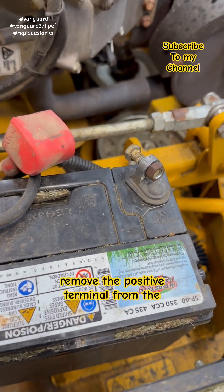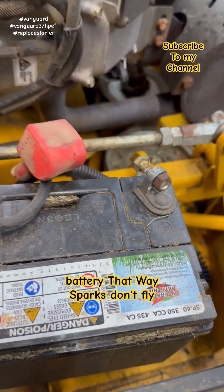The very first thing you need to do is remove the positive terminal from the battery. That way sparks don't fly.